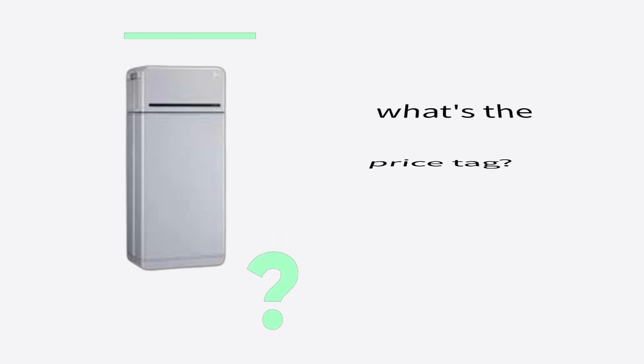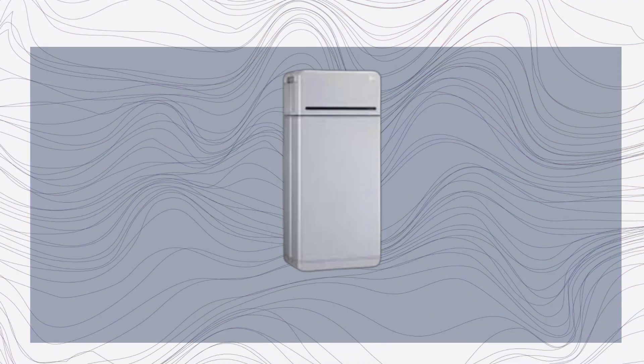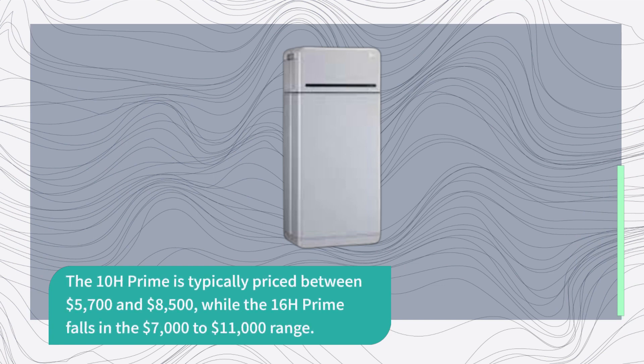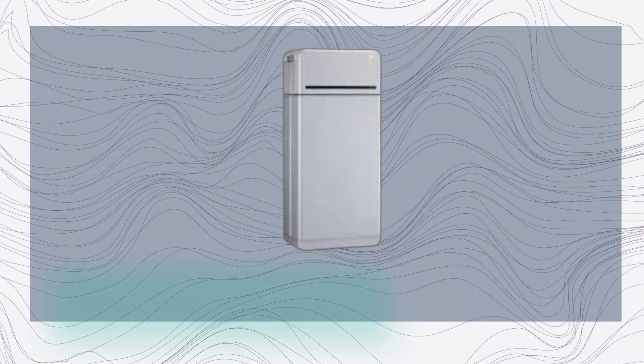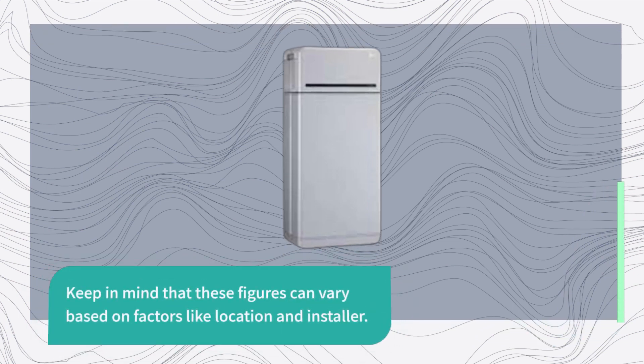What's the price tag? While LG Energy Solution didn't provide exact figures, third-party solar equipment retailers offer a rough estimate. The 10H Prime is typically priced between $5,700 and $8,500, while the 16H Prime falls in the $7,000 to $11,000 range. Battery installation usually costs between $1,000 and $3,000. Keep in mind that these figures can vary based on factors like location and installer.